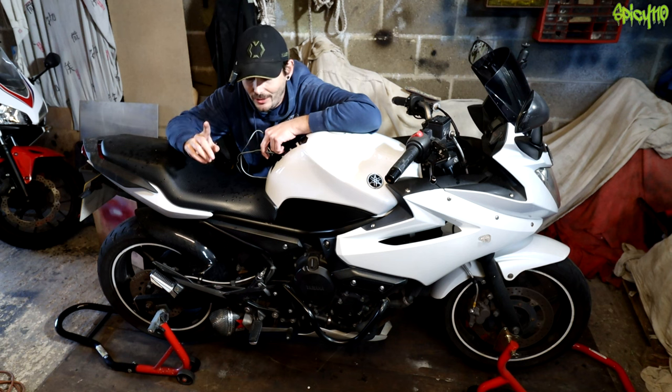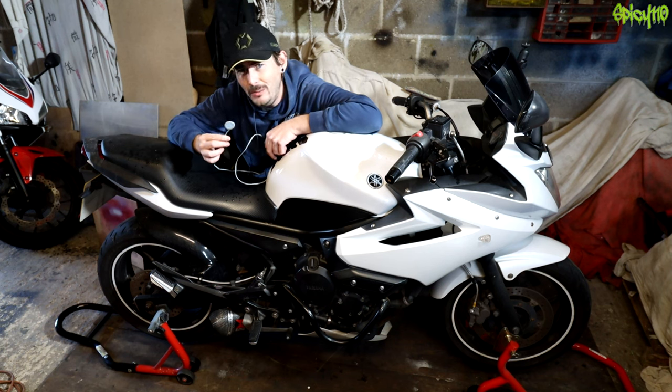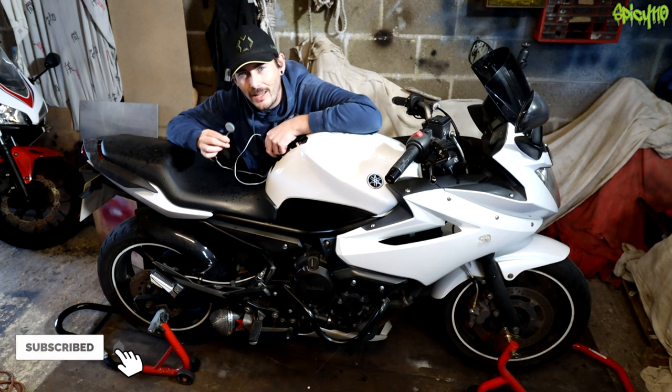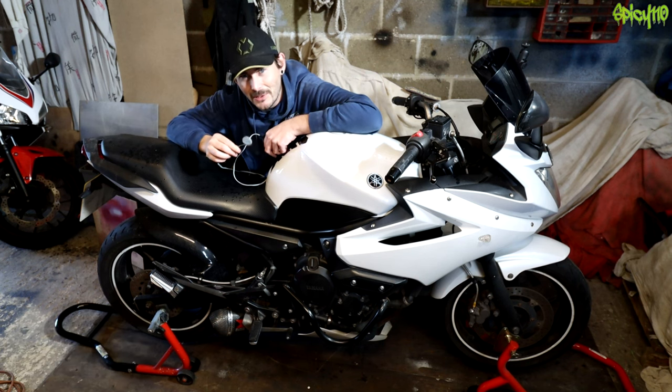Hey everybody, hope you're all doing right out there. So, the motorcycle stethoscope? I made a thing that allows you to basically listen to a motorcycle like a stethoscope. And this is gonna mean you can hear a motorcycle in a way that you've never heard one before. Let me demonstrate.